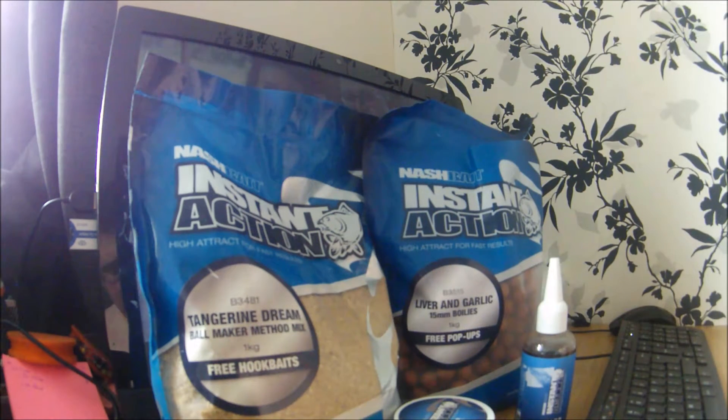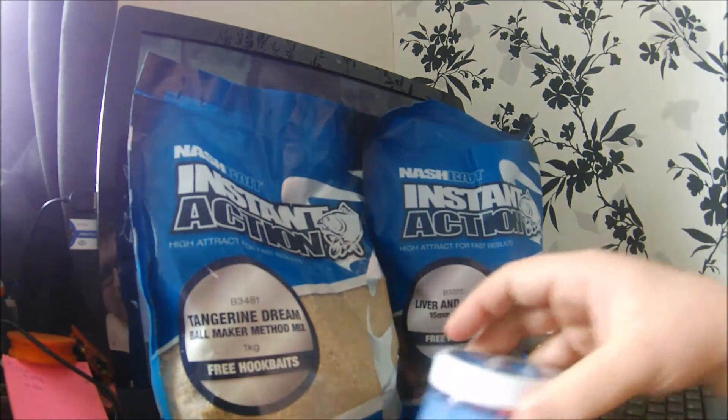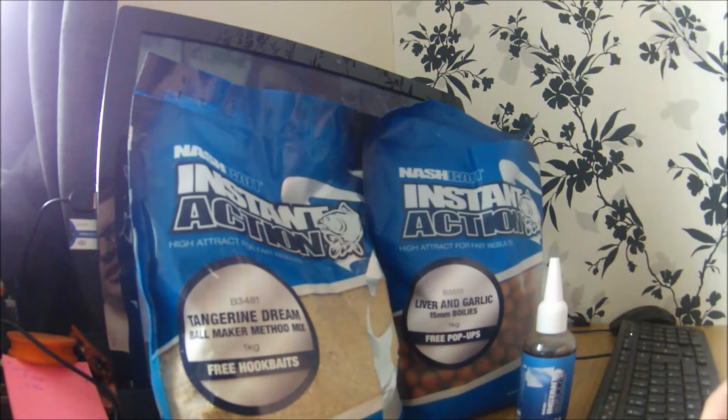Welcome to NG Fishing. I'm going to make a short video on the Nash Instant Action bait range. For those of you who've seen my video — the H-Gun rod review part two when I was on the bank — I was using the Instant Action range. The range originally started with five flavours, but they've extended it now, so I'll talk you through a couple of them.